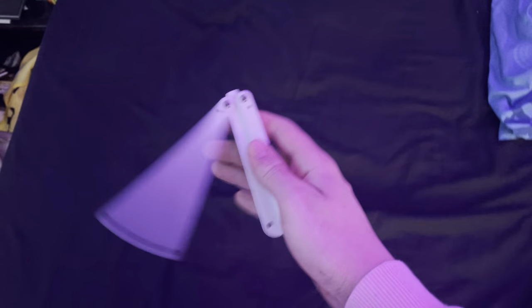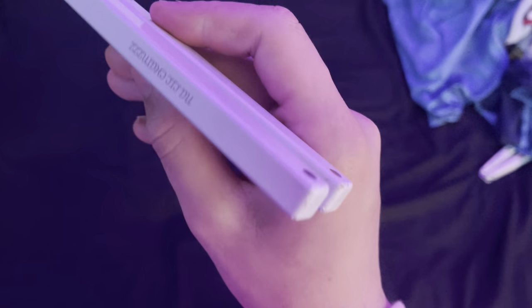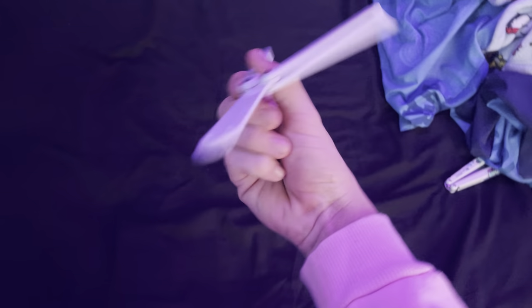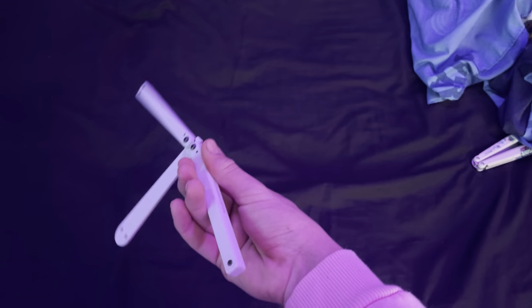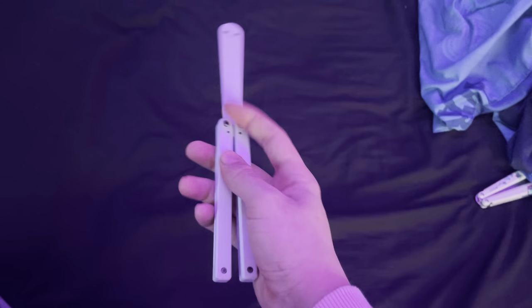Number two we got the Zen rollover. You're gonna hold the butterfly knife like a pen. You're gonna throw it out like that, let it slide around your finger, catch it with your two fingers, open it up. It looks like this.